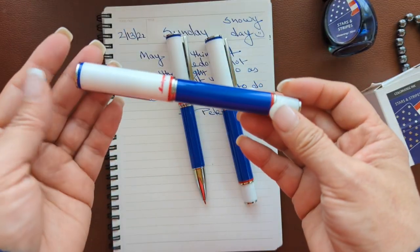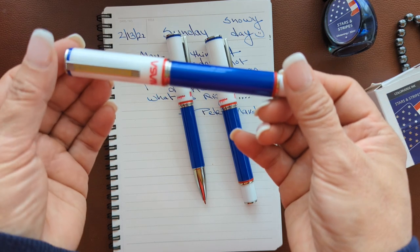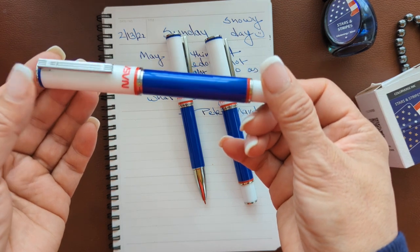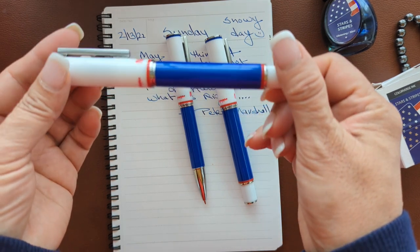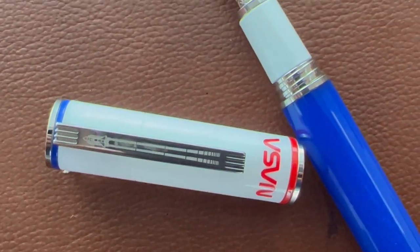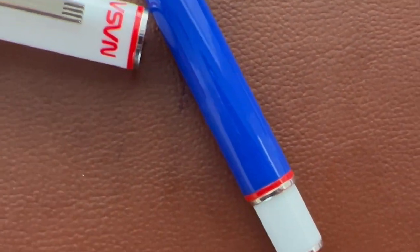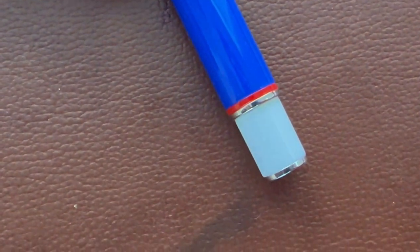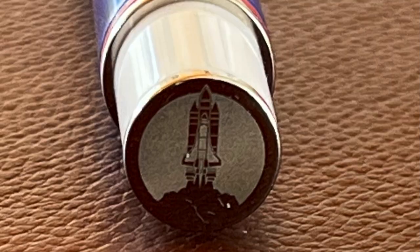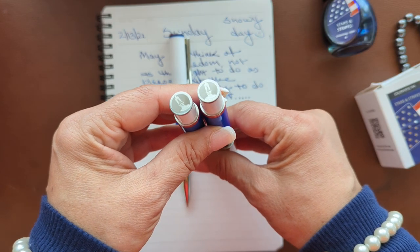This pen is blue, white, and red — patriot colors representing the love of NASA and the USA. Looking closer, you can see on the clip a subtle shuttle launch design. It's difficult to see, but it's really nicely done on the clip, as well as on the fountain pen and rollerball at the bottom — a subtle launch design, beautifully done.